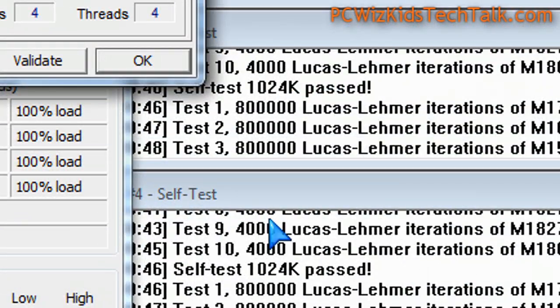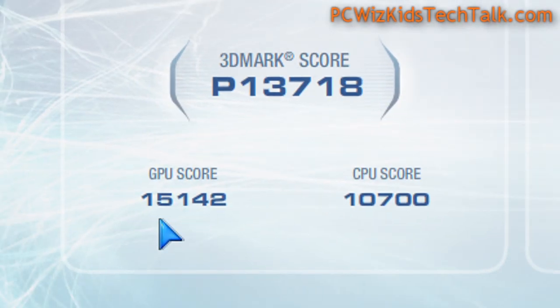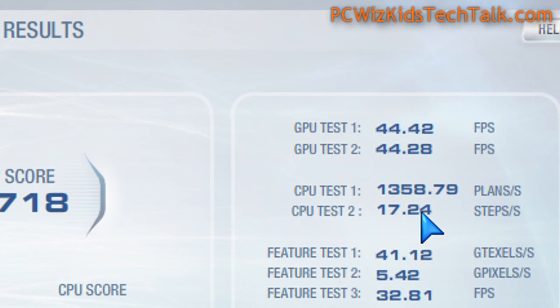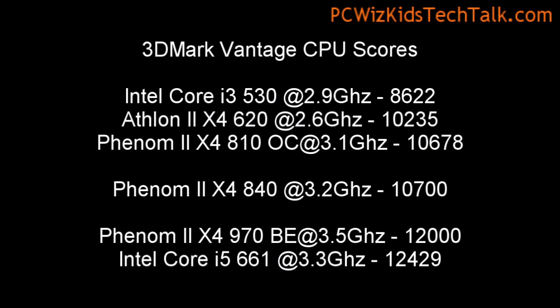For everyday use, this does just fine. When it comes to benchmarks, 3DMark Vantage, here you can see the CPU score of 10,700. When you compare that against other Phenom IIs that I've reviewed in the past, you can see how it fits in between those other CPUs. That gives you a good idea on the performance when it comes to CPU scores, because we're not testing the graphics card today — this is just the CPU that we're looking at.